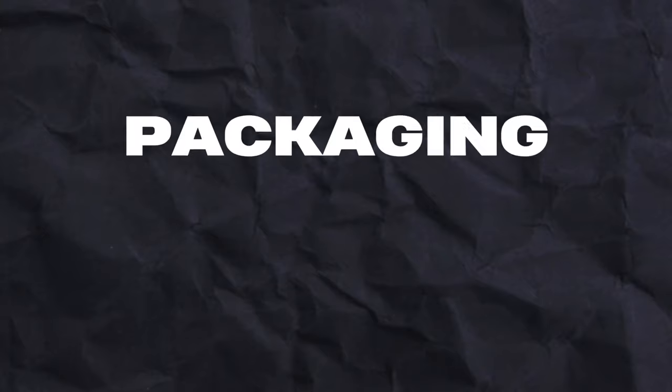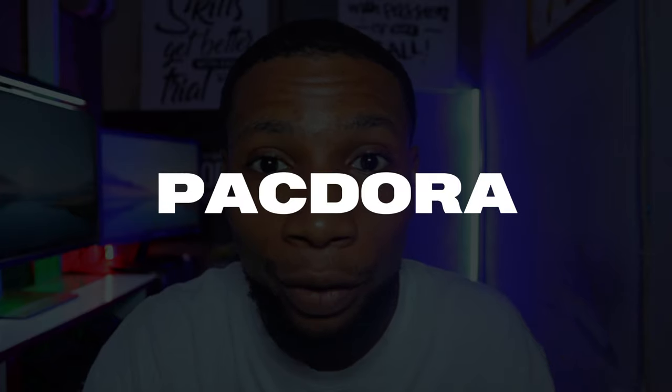Creative friends, today I'm super excited to walk you through my packaging design process from brainstorming to presentation. I'm going to introduce you to a powerful packaging design tool called Packdora, which happens to be the sponsor of today's video. Trust me, Packdora will take your packaging designs to the next level.